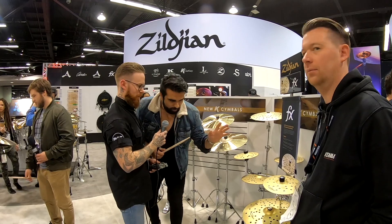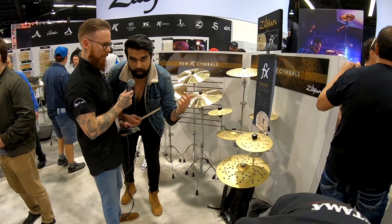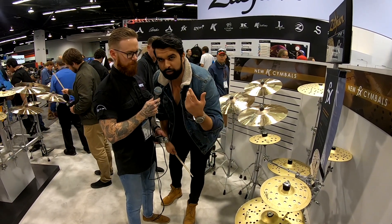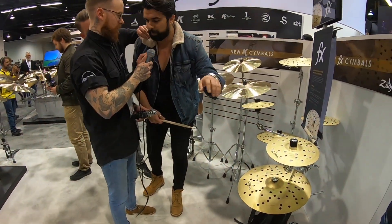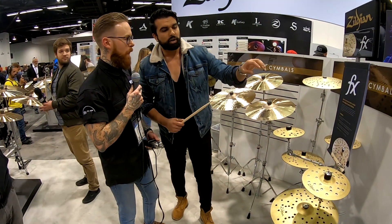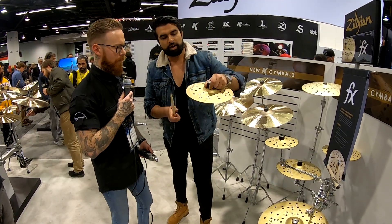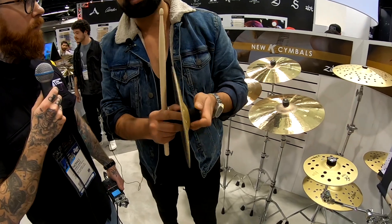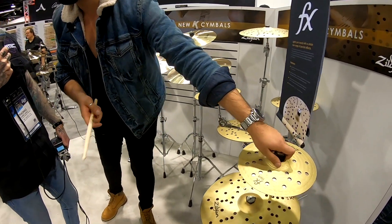So we're in the new line here for 2019 which is the FX Stackers. They range from 8 inch all the way to 16, and it's a spectacular cymbal so you can use them as an FX, a hi-hat, or whatever you like. What I'd like to explain is knowing what you can do. They have a new bolt system called the SIM bolt, and with this you can change the tension at ease but also take it on and off from the cymbal stand.